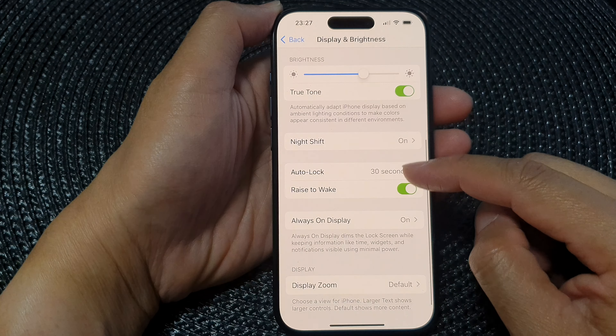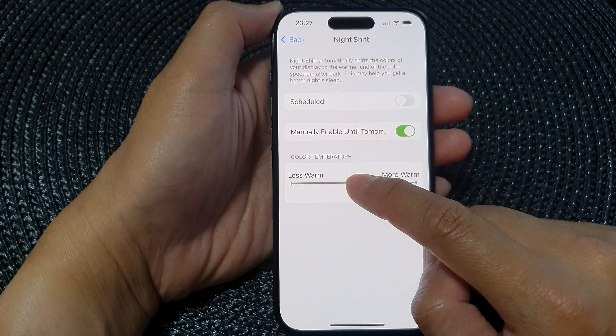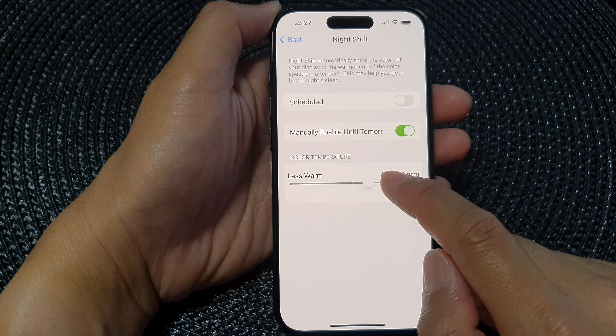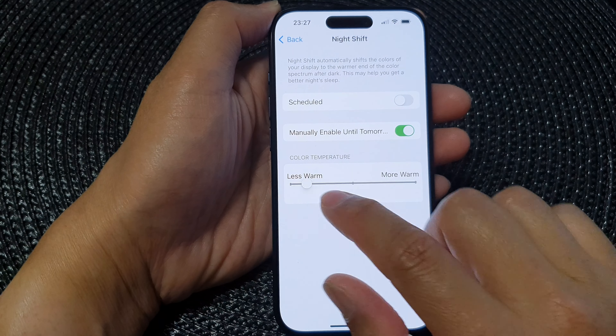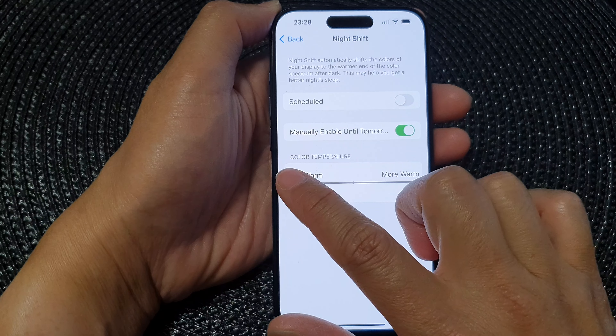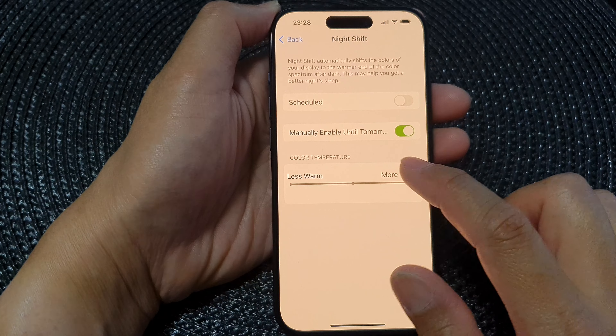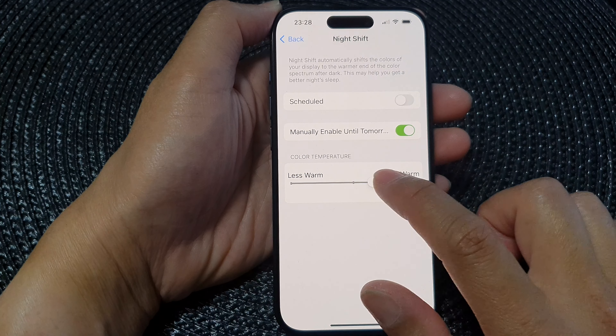Next, scroll down and then tap on Night Shift. In here you can drag on the color temperature slider bar. Drag the slider bar to the left to make it less warm or cooler, and if you drag it to the right the screen display will become more warm.